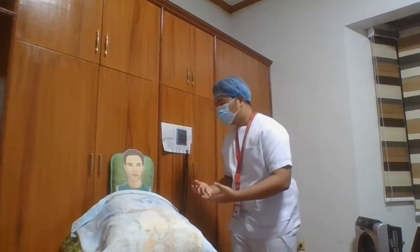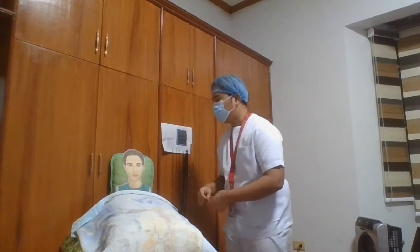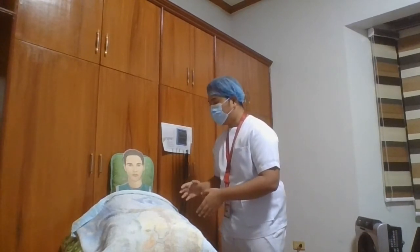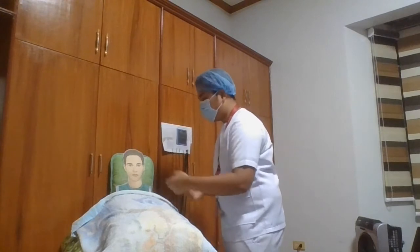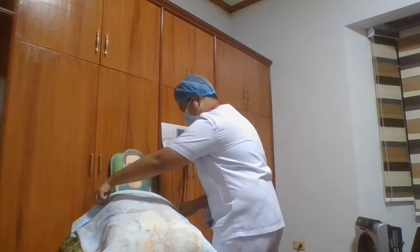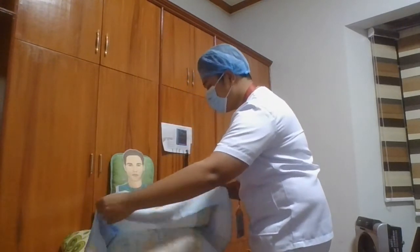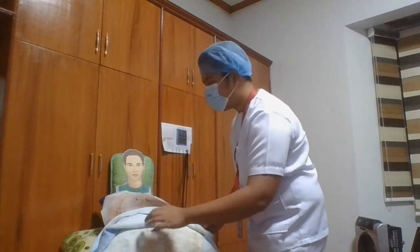However, we will keep the pelvis and the thighs covered. Sir, I'm going to help you in exposing the area for the ECG, which is your chest and then your arms. Is that okay, sir? And then if it is okay, we're going to assist him, only exposing the chest and the arms while still covering the thighs and the pelvis.